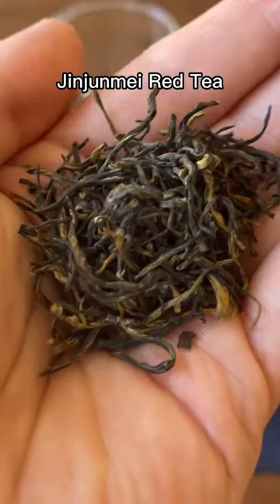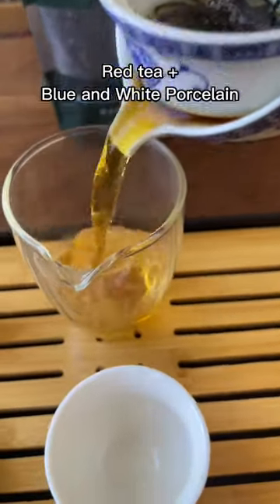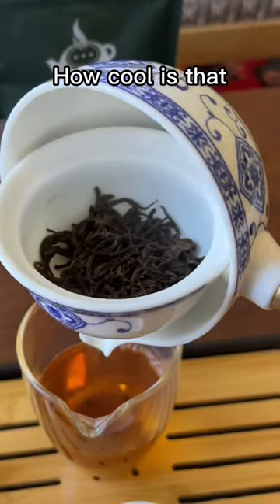I decided to pick a Jin Jun Mei red tea to go with this today. I really like the red tea against the blue and white of this porcelain. This strainer in the bottom of that bowl works literally perfectly. How cool is that?